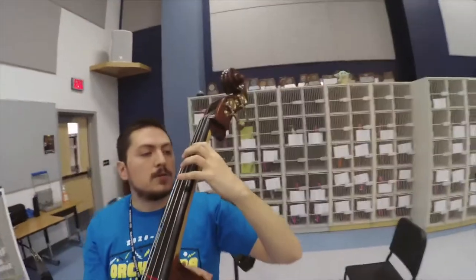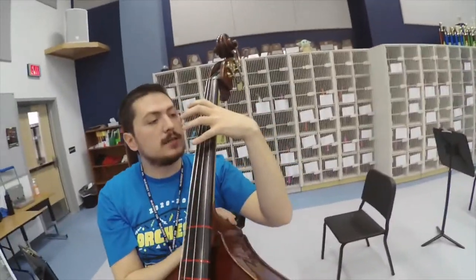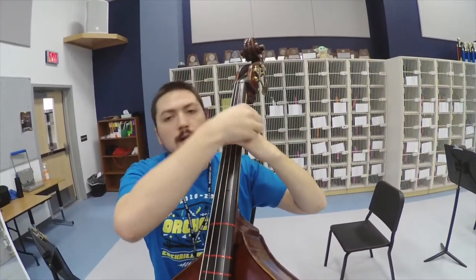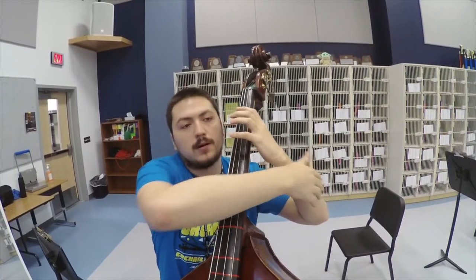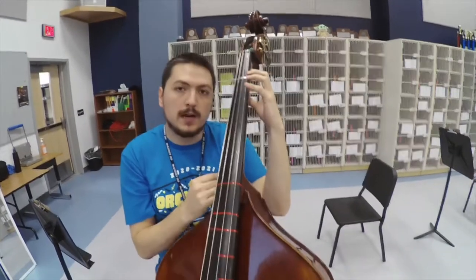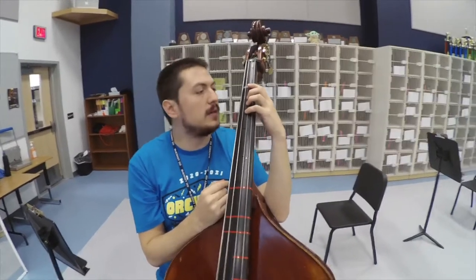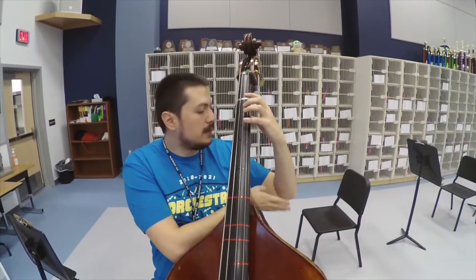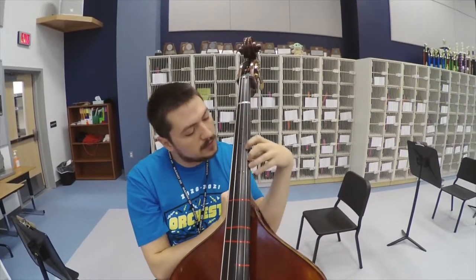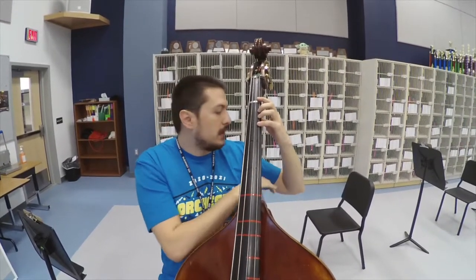When setting up our left hand, we want to make sure that our wrist is nice and straight — not bending this way or that way, flat and smooth. If I took a Hot Wheels car, it should just roll down my arm, no problems. You also want to make sure that the elbow doesn't touch the side of the bass. If this happens, it means your child is being a little lazy. Eventually when we start playing faster and need to shift, having the elbow touching just doesn't work.